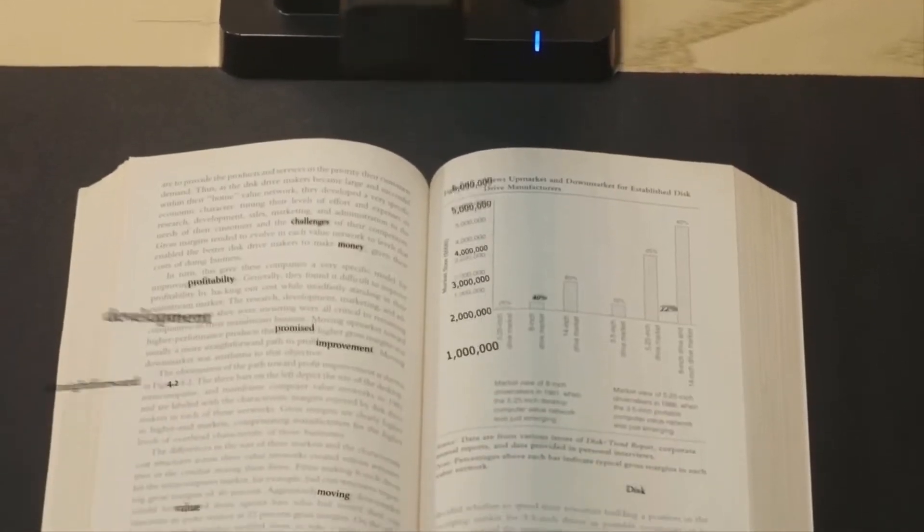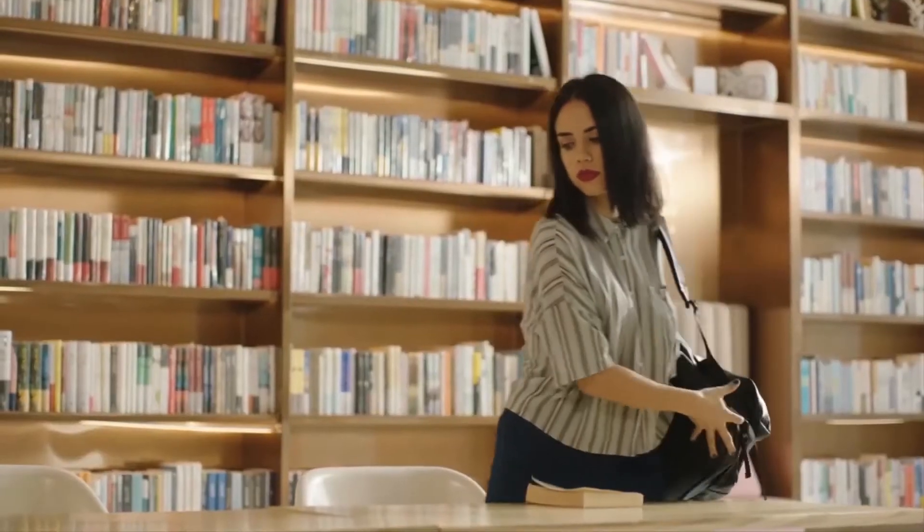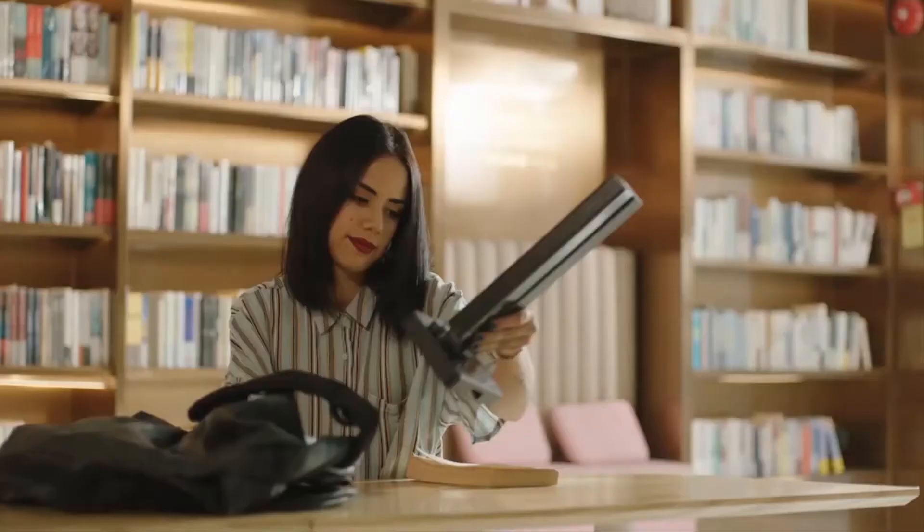You said you needed a scanner on the go? Forget about using low-quality smartphone apps. Shine Ultra folds up and fits into a backpack so you can carry it anywhere you like. Pretty handy if you ask us.